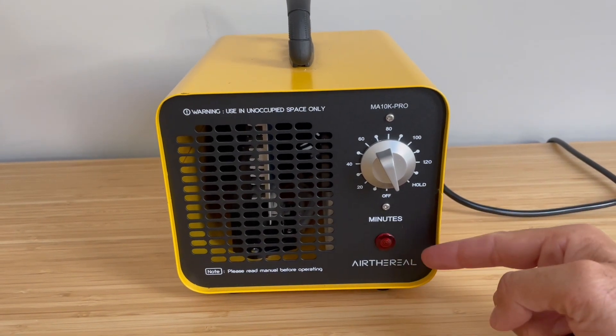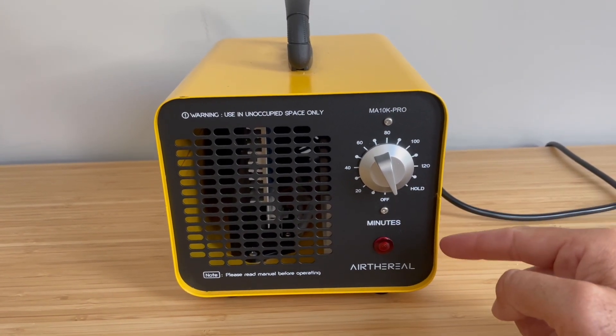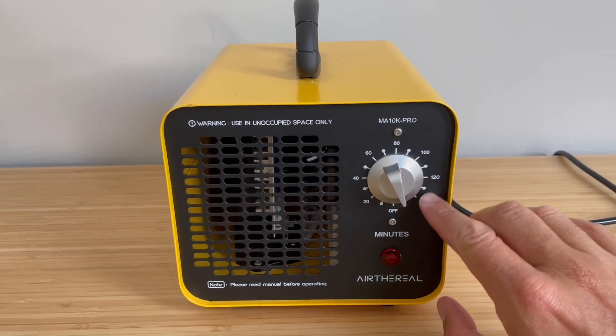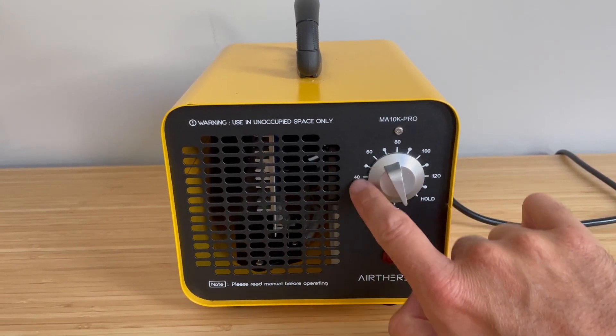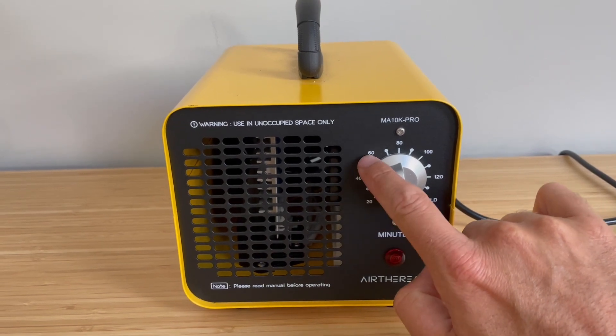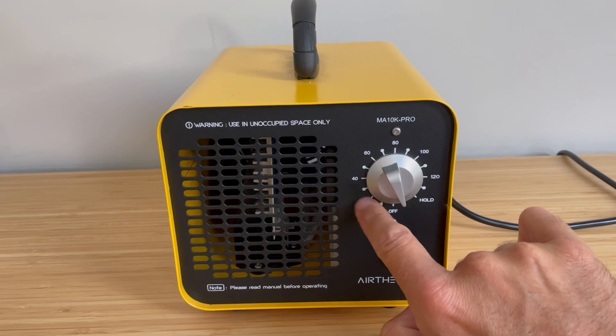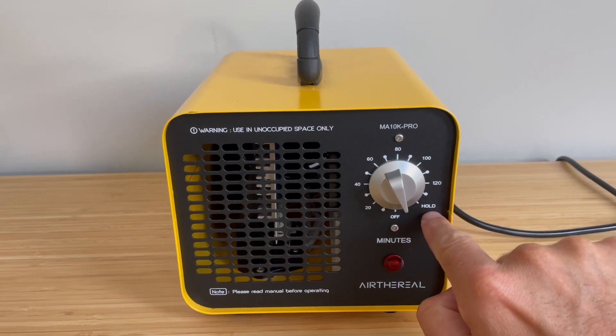Today I wanted to show you how the Air-Through real ozone generator and odor cleaner works. There is a timer here, so you can go from 20 minutes, 40, 60, all the way up to 120 minutes. It will run for 120 minutes down, and then there is a 'hold' setting if you want it to be constantly on.